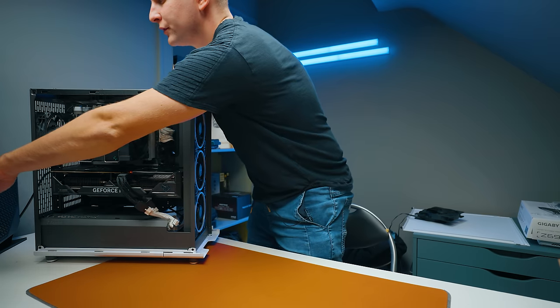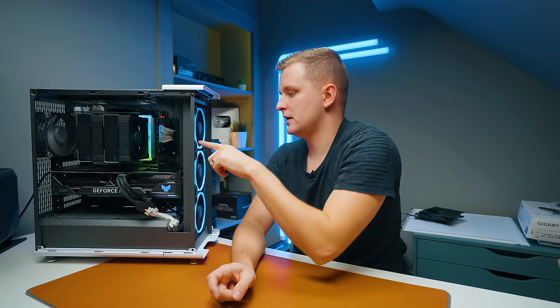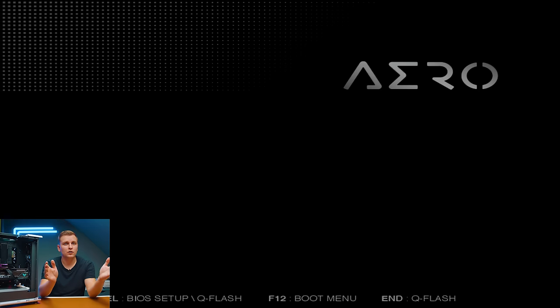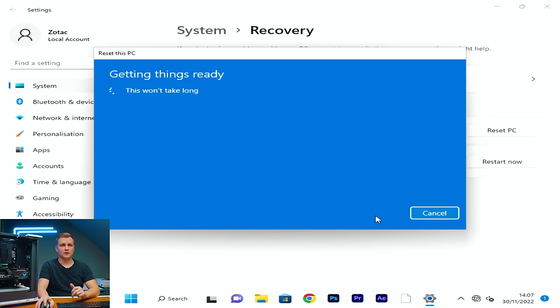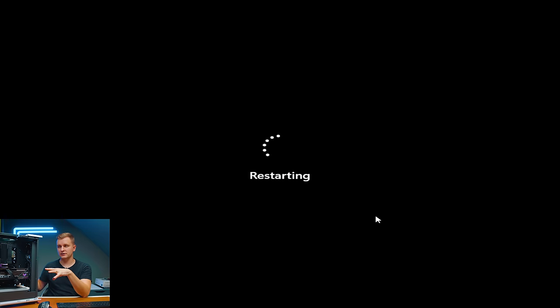I've got the power cord in — pressing power now for the moment of truth. On the second power on the front RGB came on too, with blue LEDs. It went to the BIOS briefly then switched off — likely because of a leftover Windows install from another system. I'll wipe that and install a clean Windows.